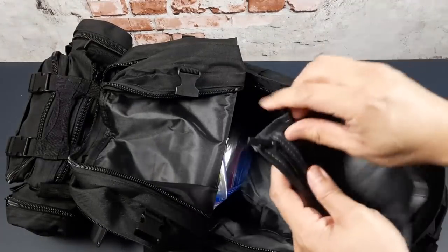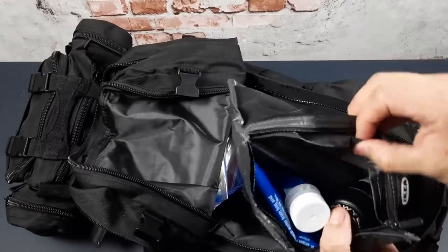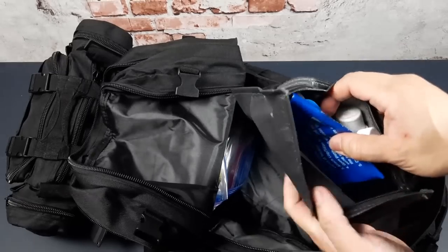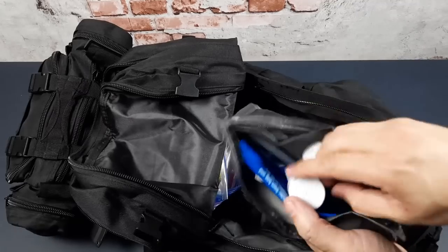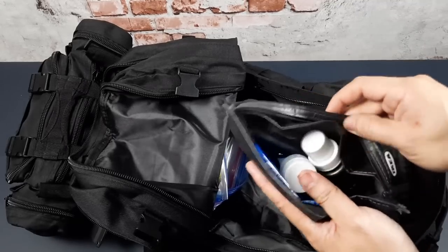Here I've got my water purification kit — the Sawyer Mini Squeeze. I've shared this kit in a previous video. I also have coffee filters for pre-filtering water and a water bottle for collection before you actually filter it. Even in an urban environment when you get out, water still has to be purified.